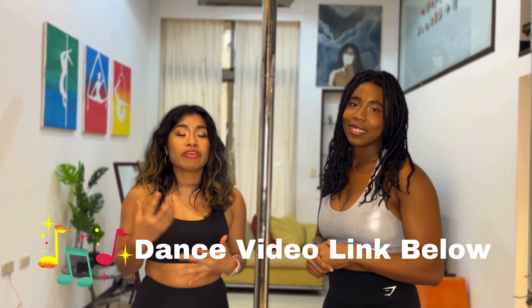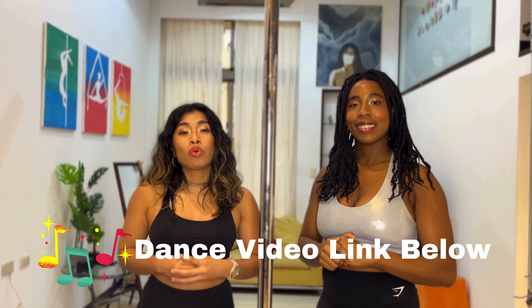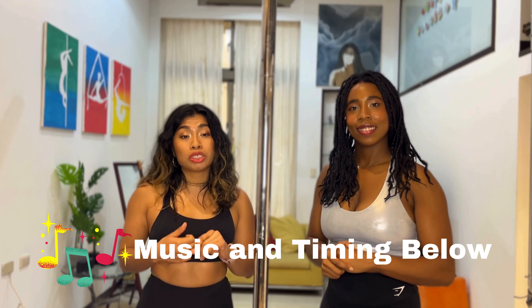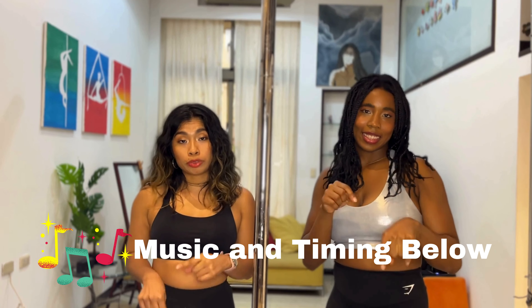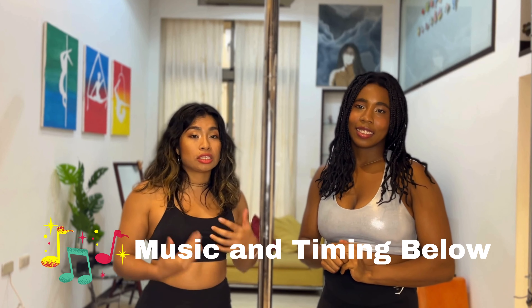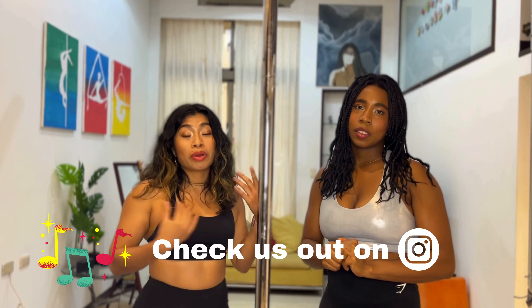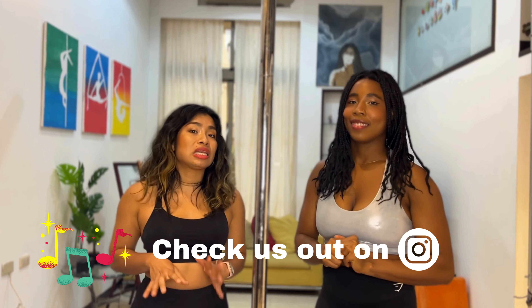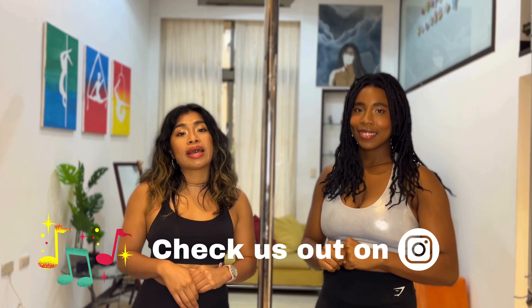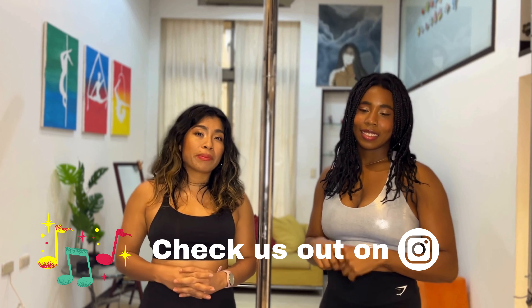You can see how our bodies work differently and our styles are different. We will leave you a link to the song that we use and the timing with which we get started down in the description below. We also release these routines on our Instagram — our personal Instagram accounts. Links to our Instagram accounts are down in the description below as well.